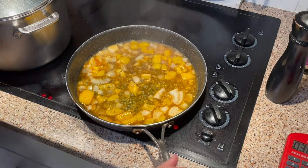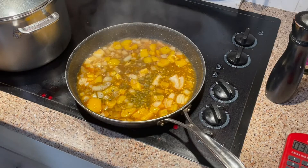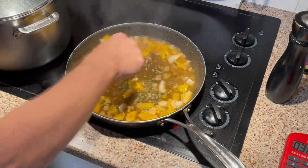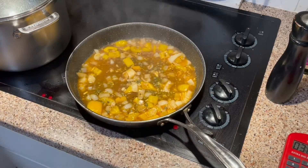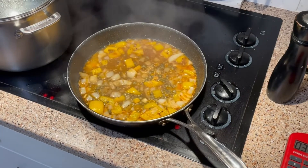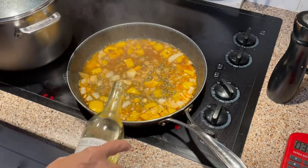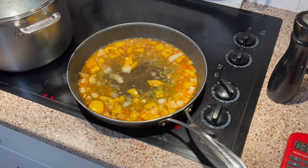We'll be adding the lemon zest and lemon juice towards the end of the process. I need to get the white wine — okay, I have the white wine now. I've reduced the sauce quite a bit already, so I'm adding about three quarters of a cup of white wine to start.